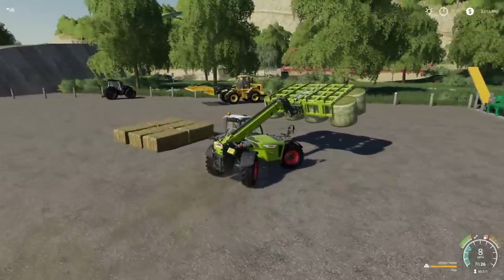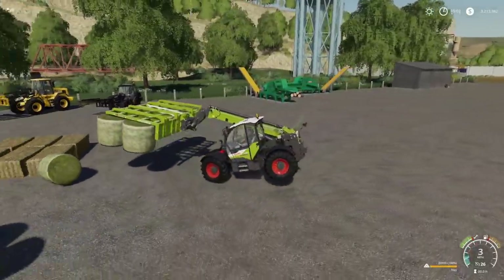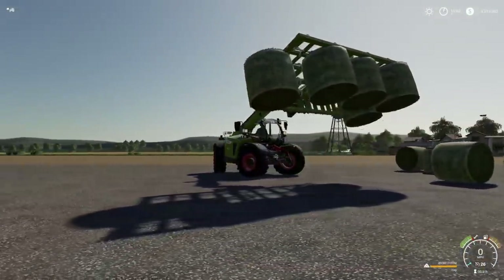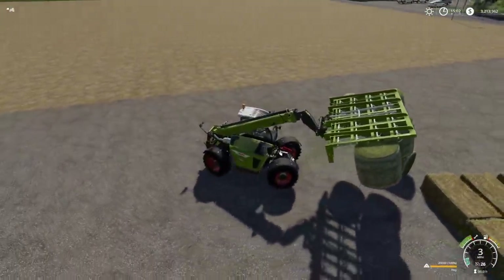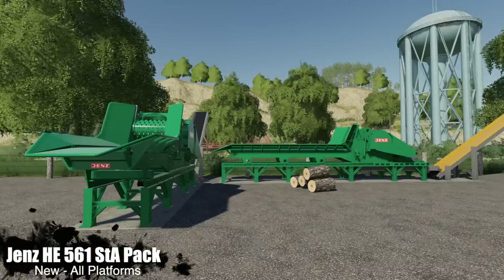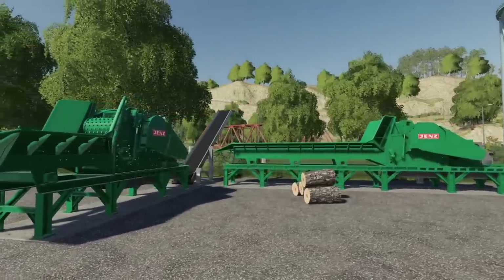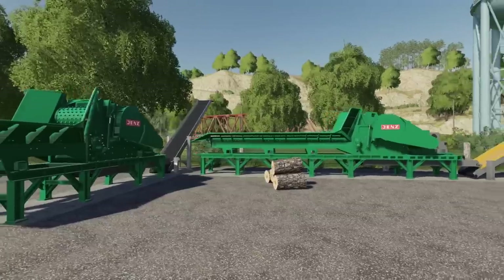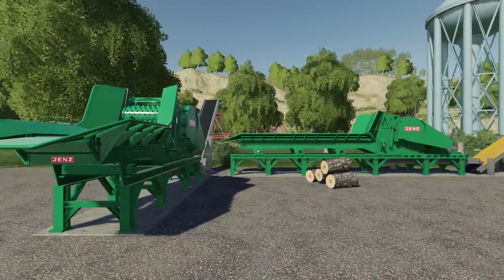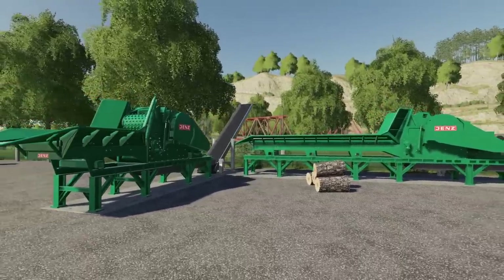That's great — can we flip the thing over? Yep, and they'll slide off. Moving on. Next up, new for all platforms, we have the Gens He 561 STA Pack. This is a pack with two versions of the Gens wood chipper, and these are very nice.